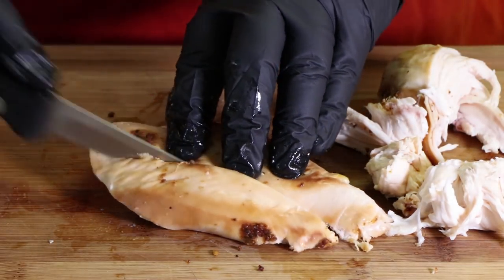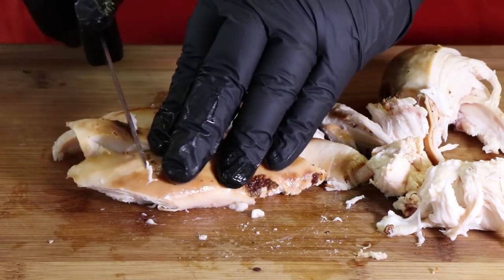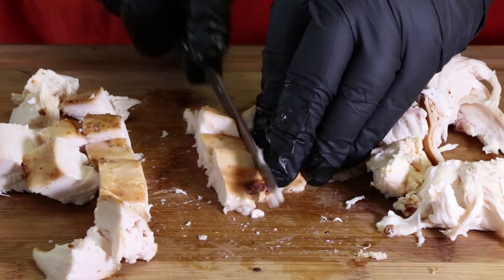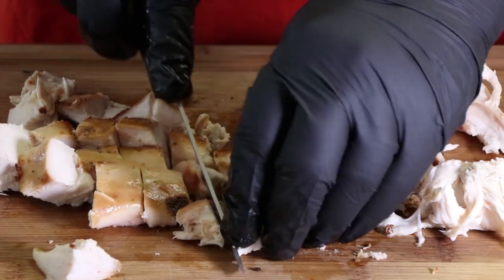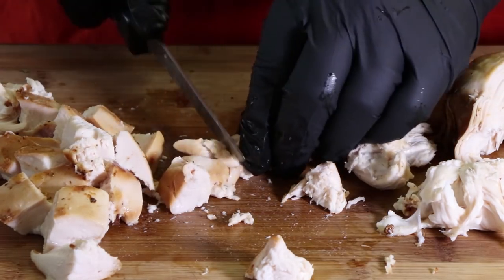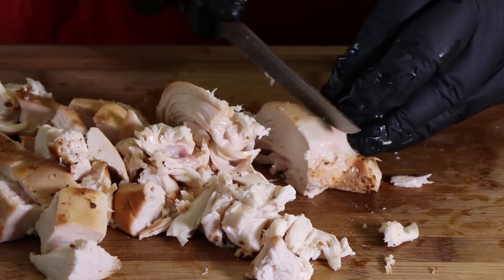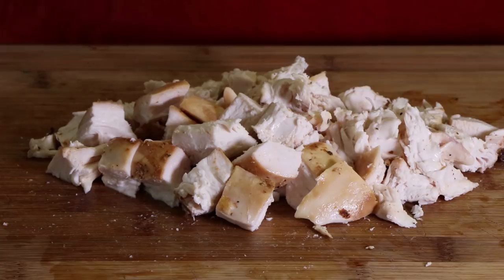Look at how juicy this is — all that juice from this smoking session. Pull off any last little bits of skin and start breaking this down. What I like to do is cut this into strips first, then turn it and start working it into smaller pieces. You can make them as large or as small as you want — sometimes I like it chunky. You can see just how tender and juicy these are. There's a pile of the chicken breast meat all broken down, chopped up, ready to be made into our smoked chicken salad.